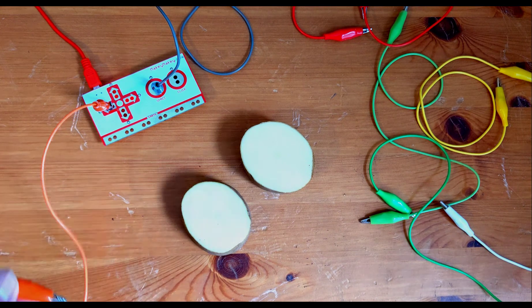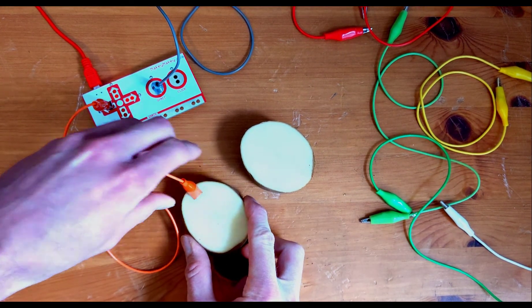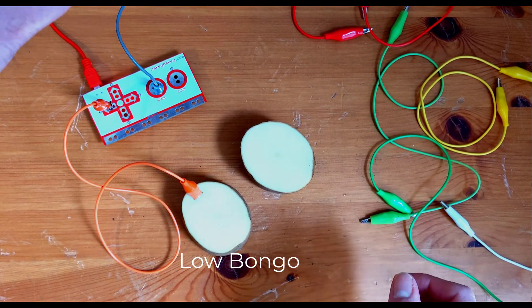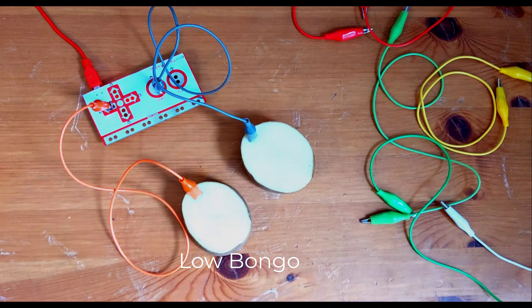Now we can press our clips into the potatoes, just like we did the bananas. The one on the left is the low-sounding bongo, and the one on the right is the high bongo.